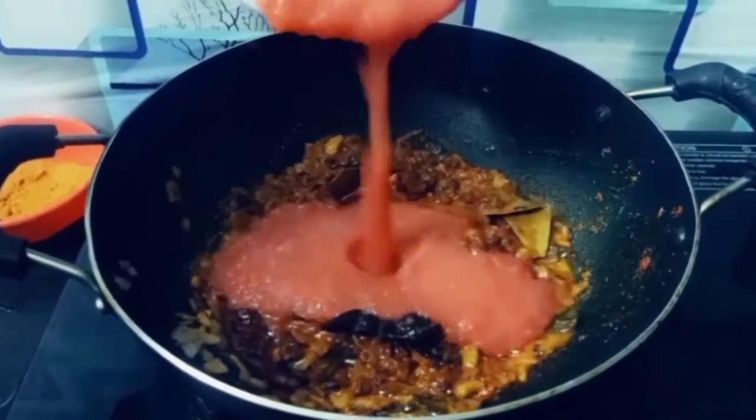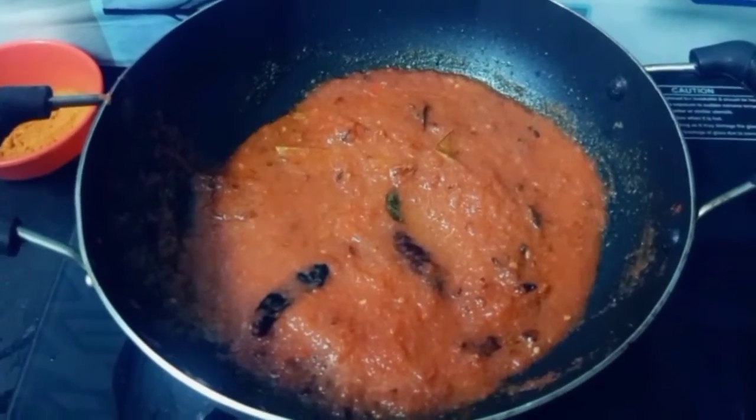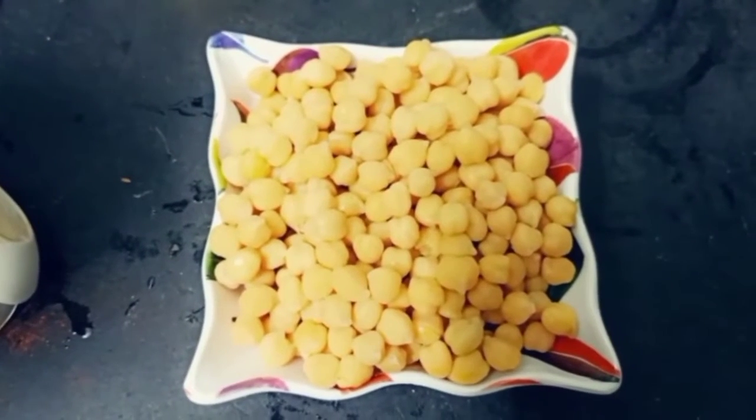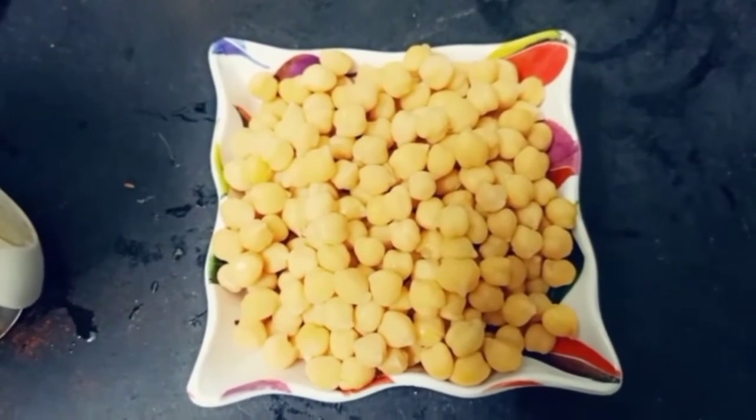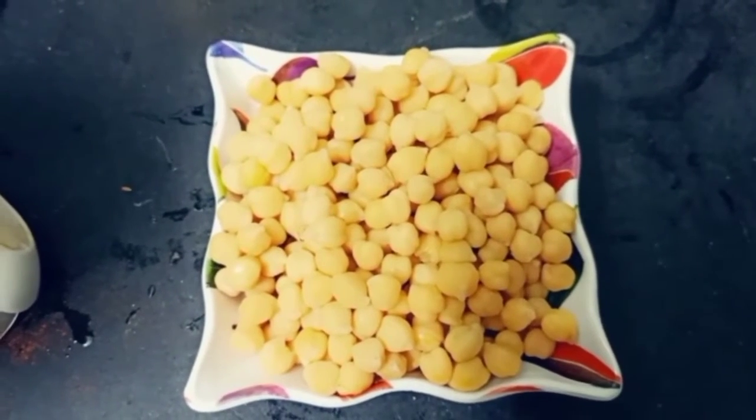Now cook it for 2 minutes. I put some salt in the water and boiled it in the pressure cooker.